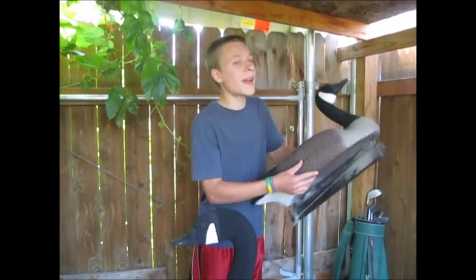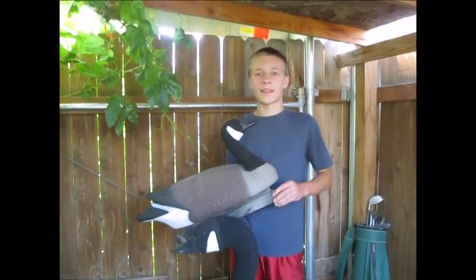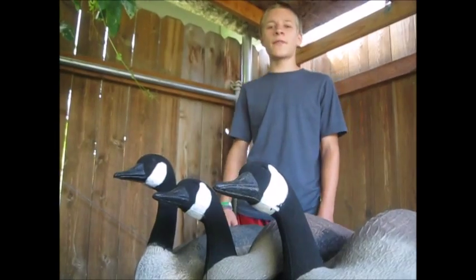And once you've sprayed it, let it dry for a little bit and you're actually ready to hunt. It's that simple. That's today's Waterfowl Hunting Tip of the Week.